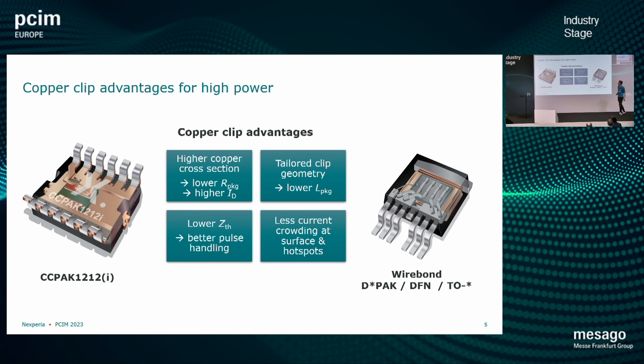There are some dedicated differences. First, we have a high copper cross-section with a copper clip attachment — we can really tailor the copper clip exactly to the chip we use. With a bond wire connection we always need some separation distance and must follow bond wire attachment guidelines, which limits the copper cross-section. So we have lower package resistance with a copper clip and can supply higher currents. We also have less current crowding at the surface where bond wires would attach, avoiding those hotspots. Another advantage is a good copper connection on the top, giving lower thermal impedance and improved pulse handling capability. And with a tailored clip geometry we also achieve lower package inductance — overall some small but very significant improvements.